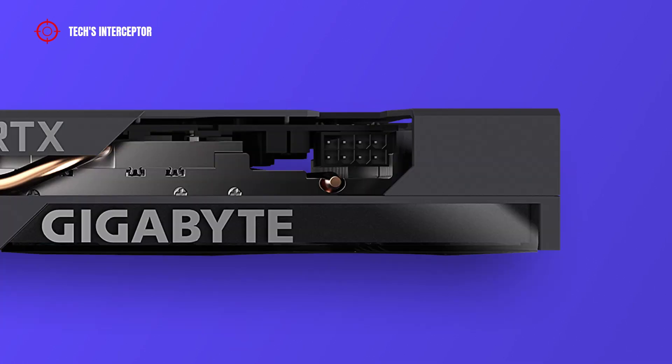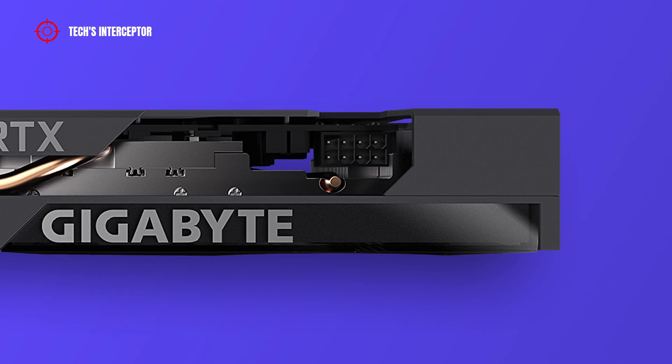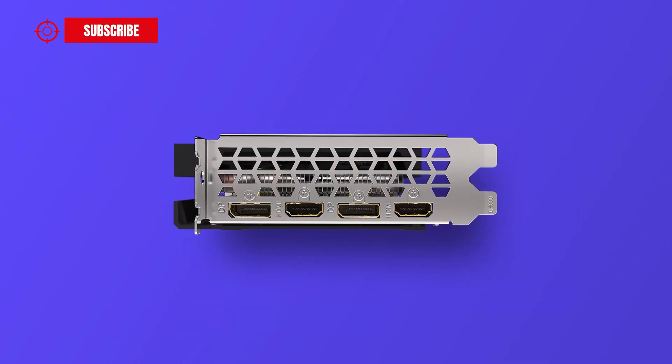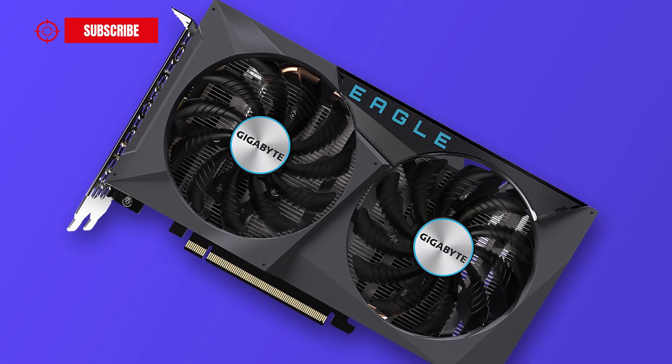The new Gigabyte RTX 3050 uses a single 8-pin connector, and with this power configuration the recommended PSU is 450 watts. The I/O panel features two DisplayPorts and two HDMI ports.